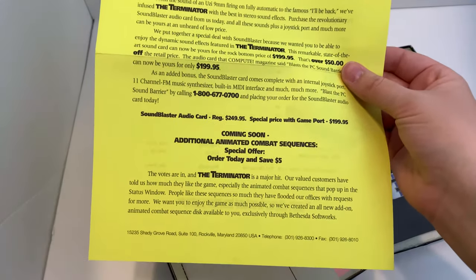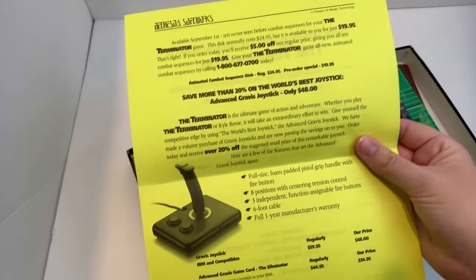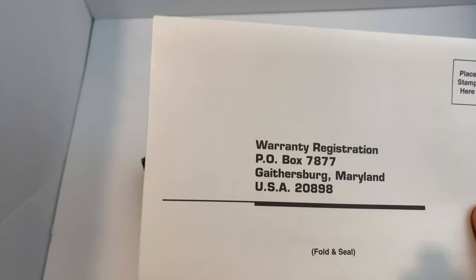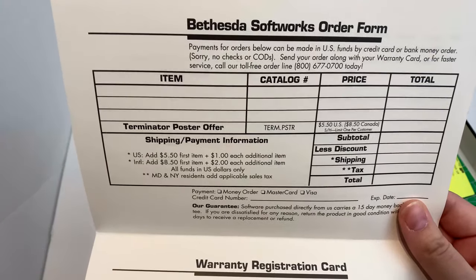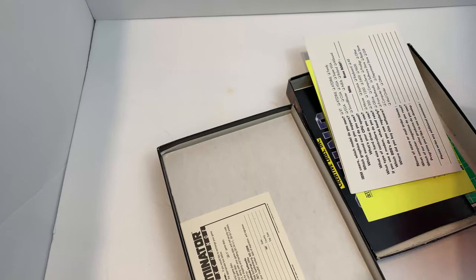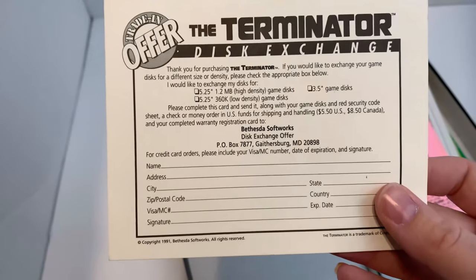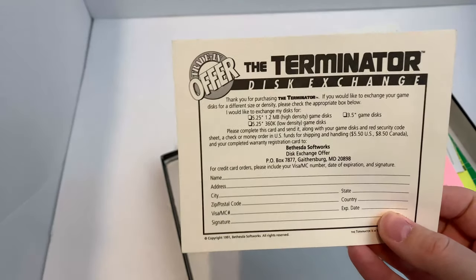Special software and hardware offer — Sound Blaster card, regular $249.95, you get 50 bucks off if you buy this game. I'm sure it's still valid. Oh, look at that fancy controller — that controller is interesting. Warranty registration, I'm sure this will still go somewhere — probably the hair club for men or something at that address. Bethesda Softworks order form. Even more — important message, please read. I don't got time for this. This will be how to stop our apocalypse 10 years from now. We're too late. Disk exchange — keep in mind it's disk with a K.